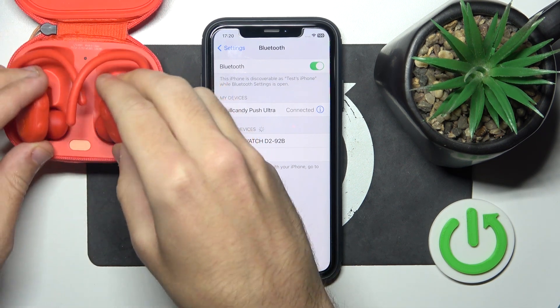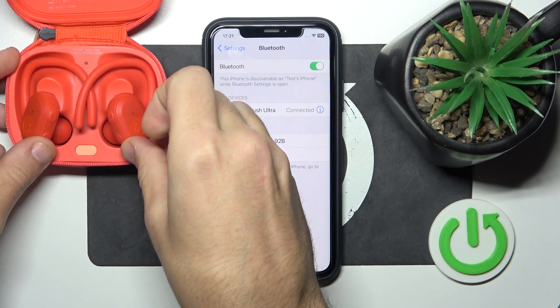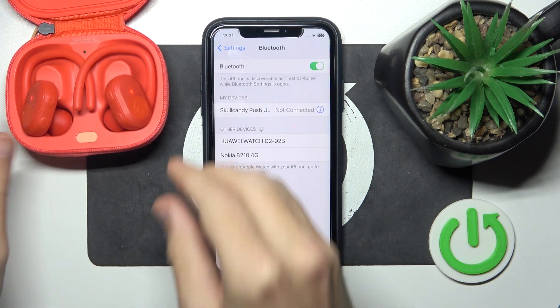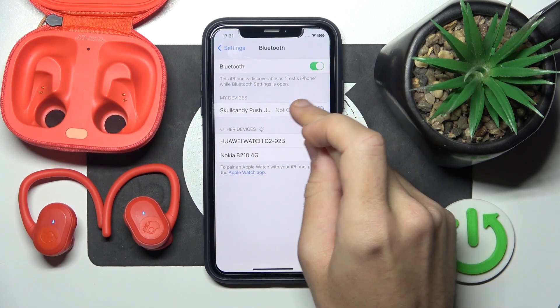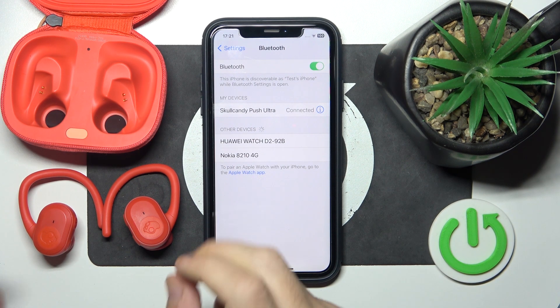So just put your headphones to the charging case and remove it to connect. If it also doesn't help you, we should remove and add our headphones.